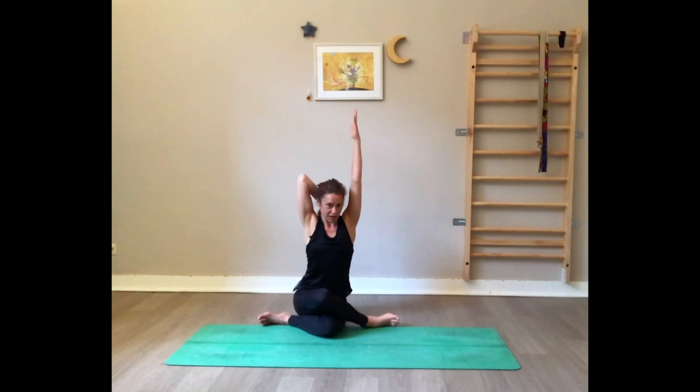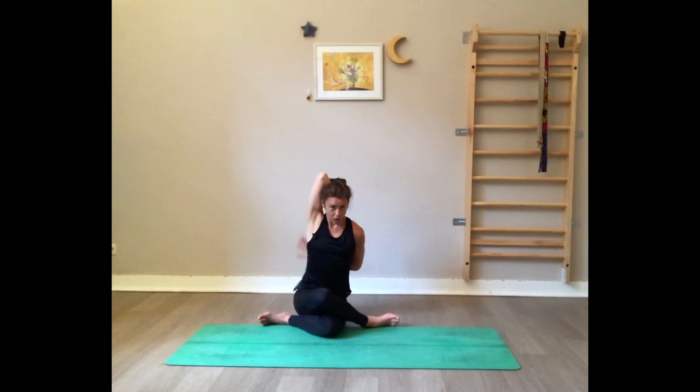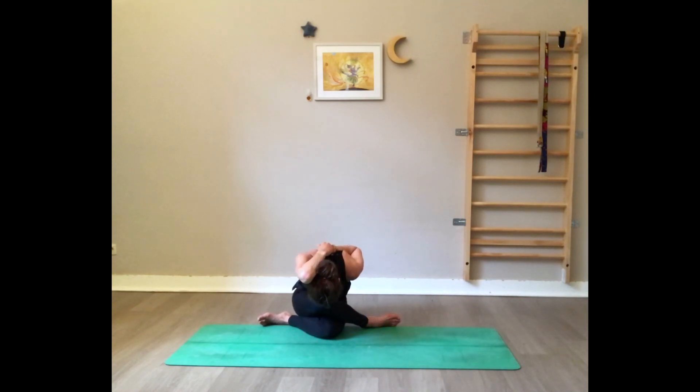Arms up, shoulders down. Bend the left arm and the right hand draws the left elbow towards the middle. You can stay here, or the right arm comes behind the back and you clasp your fingers — or grab your clothes, wherever you are. Inhale open, and exhale hold. Breathe really through it. Allow each exhale to soften and maybe go a little deeper in the pose.